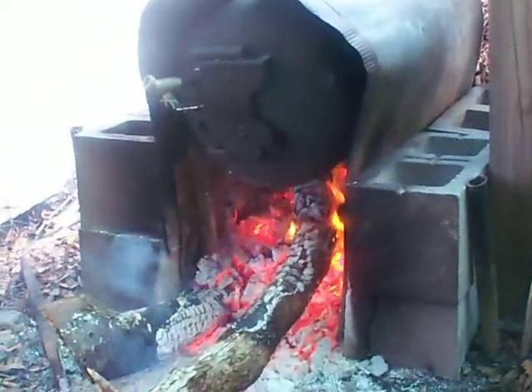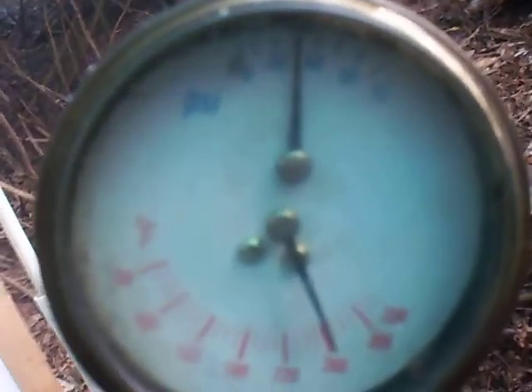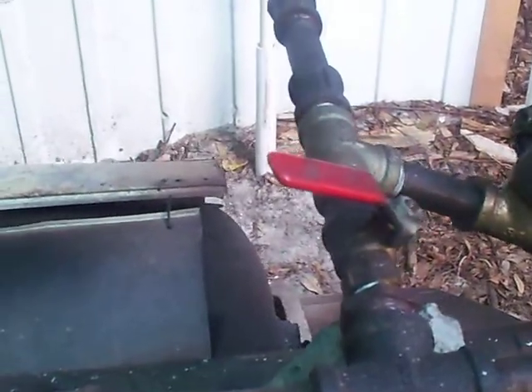So once again, here we are. Let the fire burn down a little bit. I got rid of a lot of pressure — I'm down to like 30 pounds, right around there. I took off the load; there's no load on this thing, and I barely got the throttle cracked open.